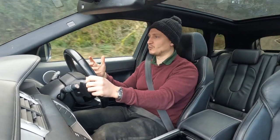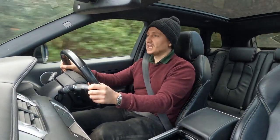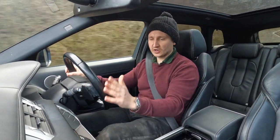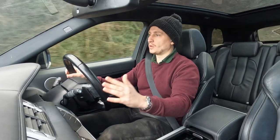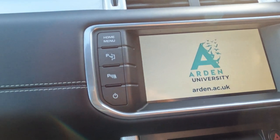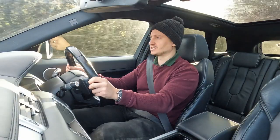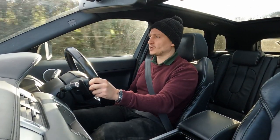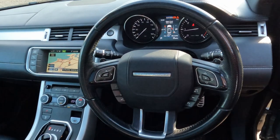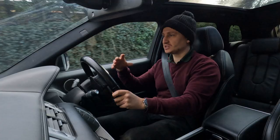Some of the extras include keyless entry and keyless start — it sounds like a gimmick but it's really useful. It's got heated seats and even the dual view TV, so I can look at the satellite navigation whilst the passenger watches TV through their own wireless headphones, and I can still stream audio through the speakers. It's also got the memory package with electric heated memory seats.